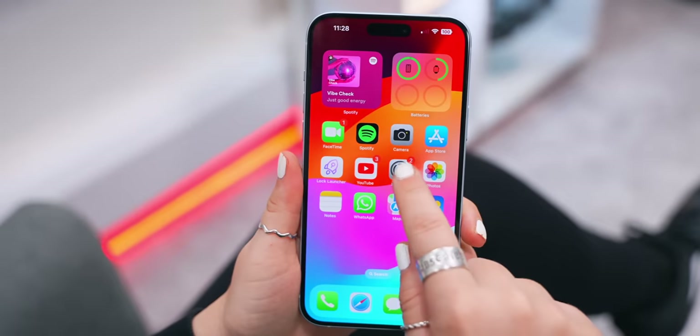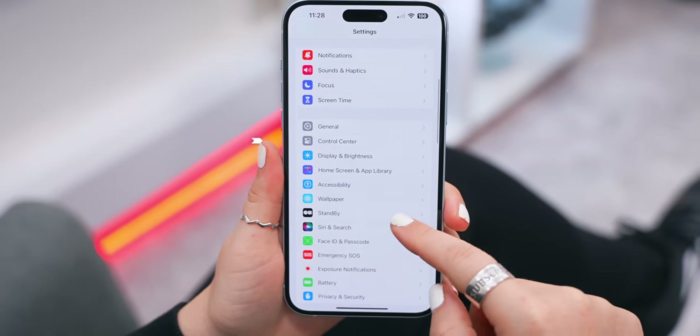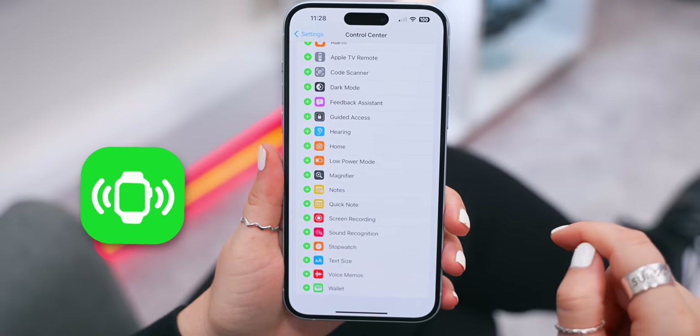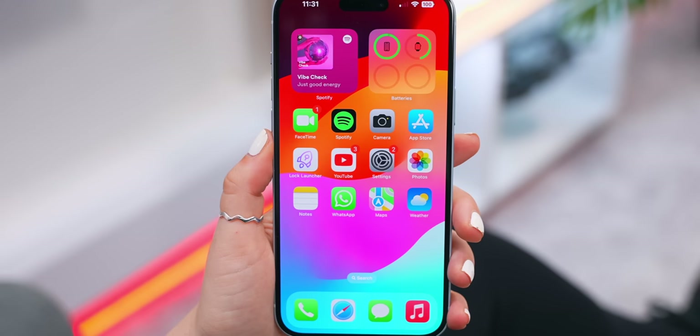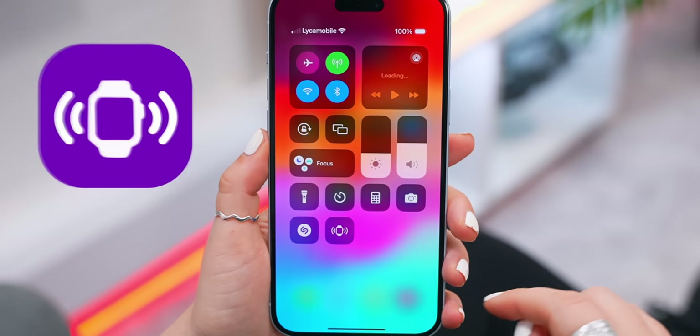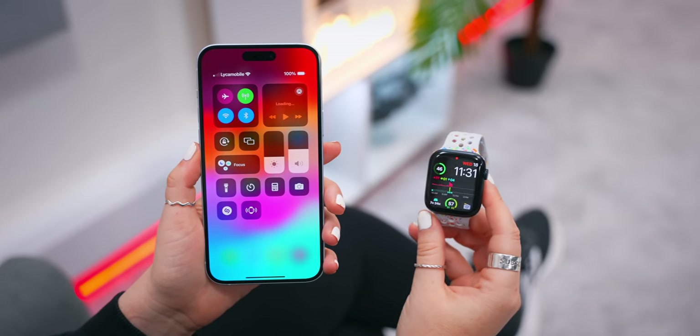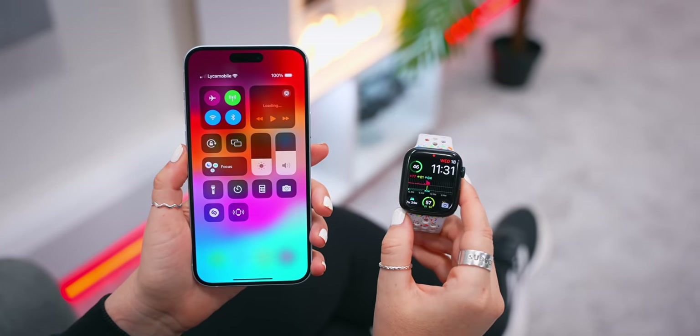This also works kind of the other way around. If you head into Settings under Control Center you'll see Ping My Watch. Add that to your Control Center because now anytime you misplace your watch, you can just scroll down, hit this icon, and your Apple Watch will play a sound making it so much easier to listen to and find.